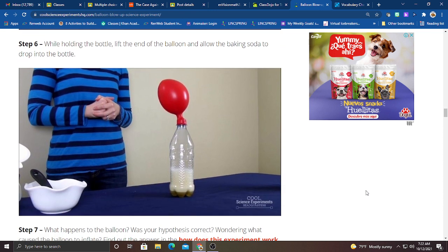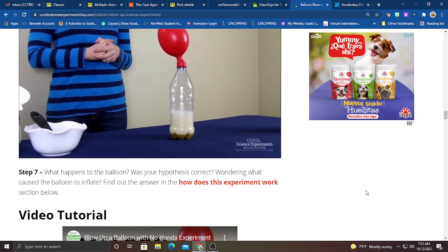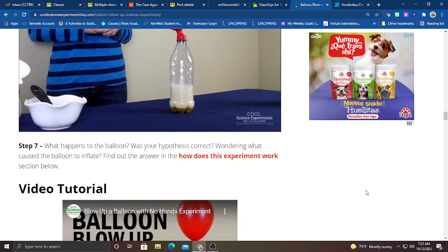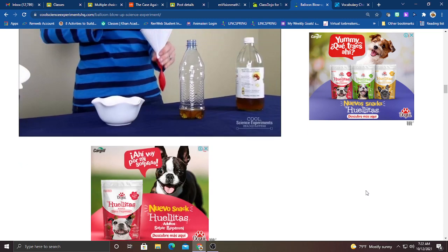Step six: while holding the bottle, lift the end of the balloon and allow the baking soda to drop into the vinegar. What happened to the balloon? Was your hypothesis correct? Wondering what caused the balloon to inflate? Well, we're going to find out together.